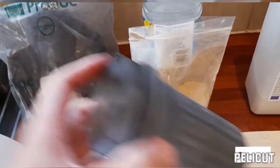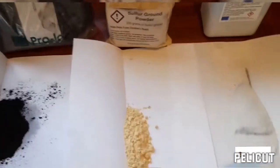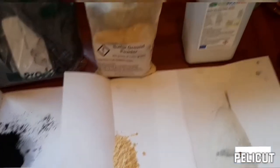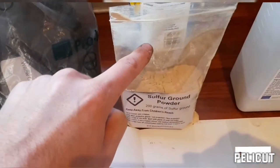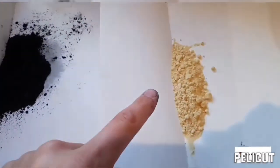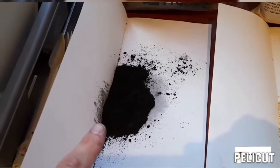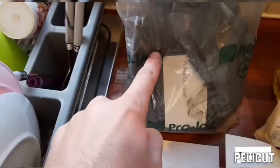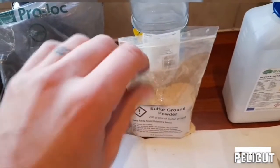I've got all my stuff weighed out here. The ratio you're going to need to create your own black powder is 75 grams of potassium nitrate, 10 grams of sulfur, and 15 grams of willow charcoal. So that's 75g, 10g, and 15g. All of these ingredients you can buy online — eBay and even Amazon — so you can get all this stuff fairly easily.